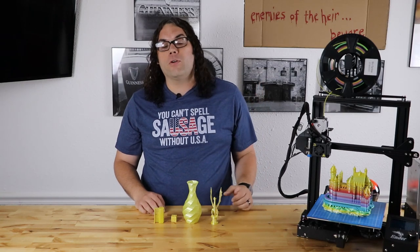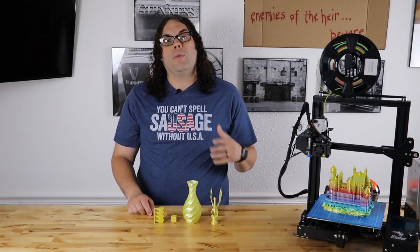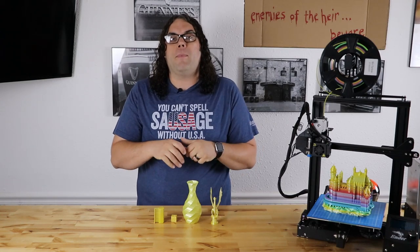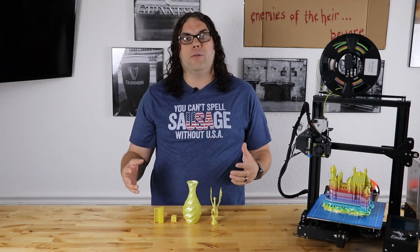Recently the crew up at First Layer in Canada did a video and they checked out a couple different spools. They got really great results. But people in the comments seem to think that maybe they just got the filament for free and were saying things, and that the filament wasn't as good as they found.